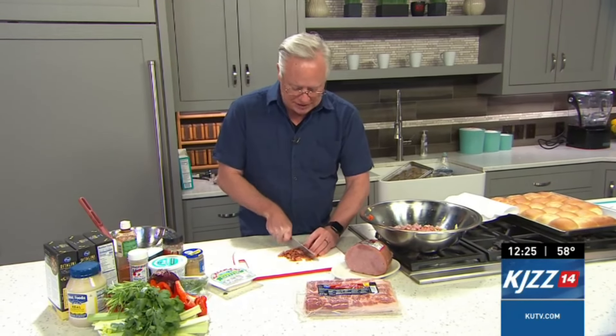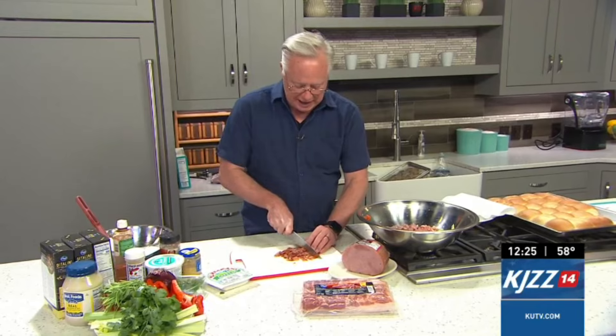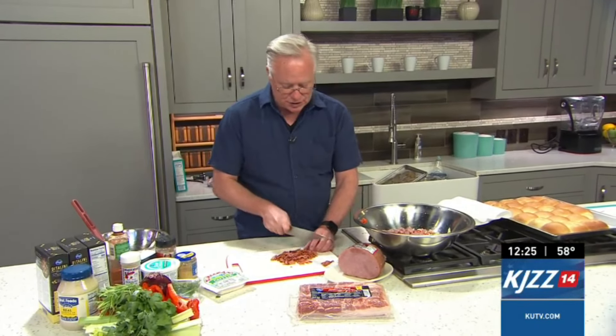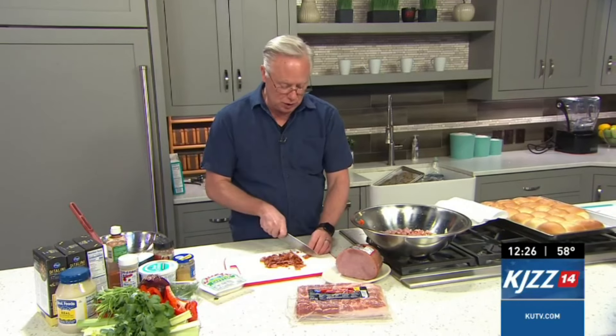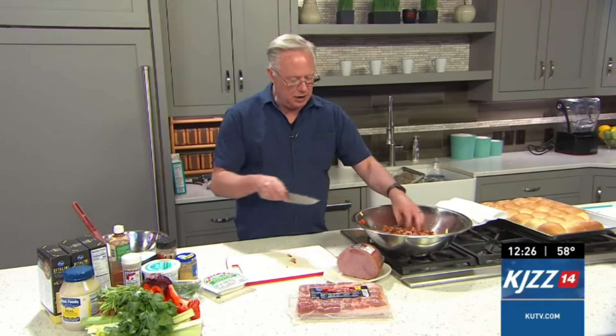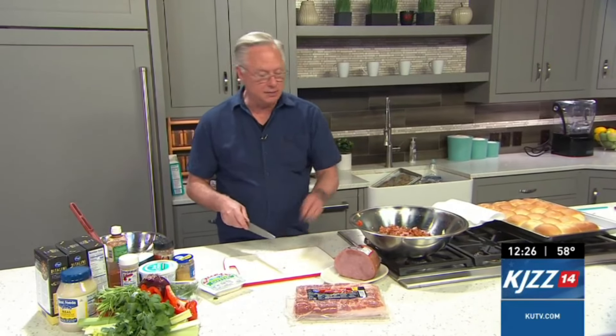So I'm going to chop this up. It's already cooled off so I can handle it. And this is also a great way to use up extras if you have some from Easter or Sunday or something like this. Never throw things out — always repurpose them into something different.